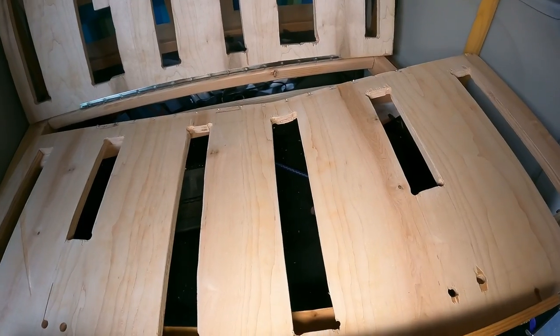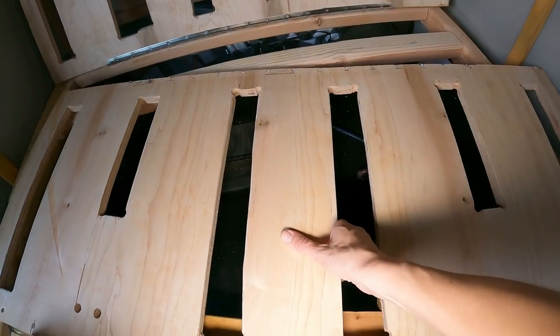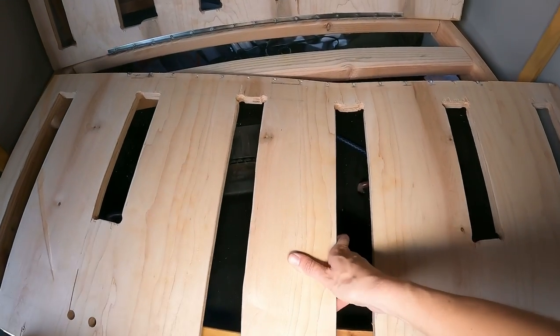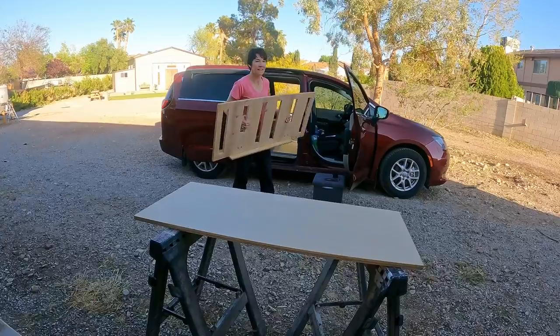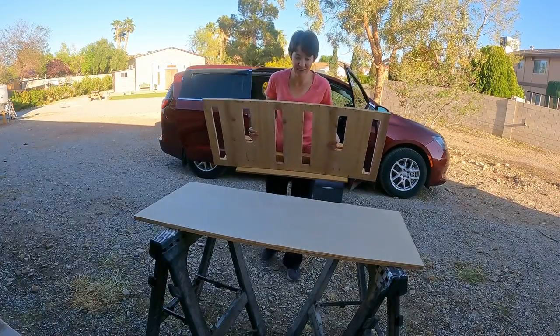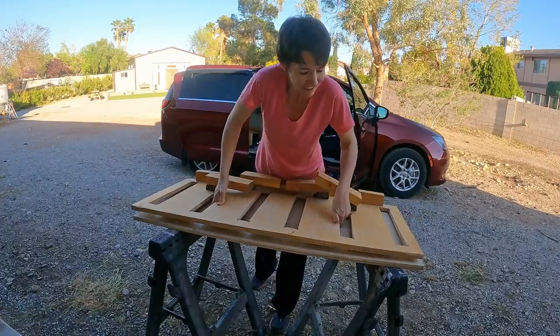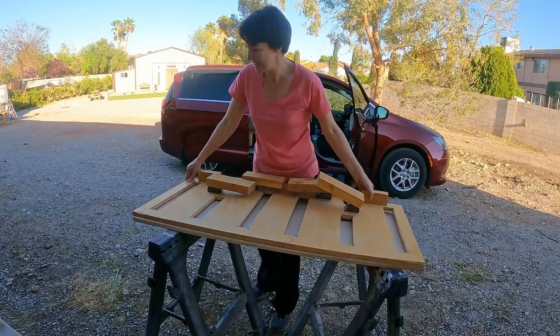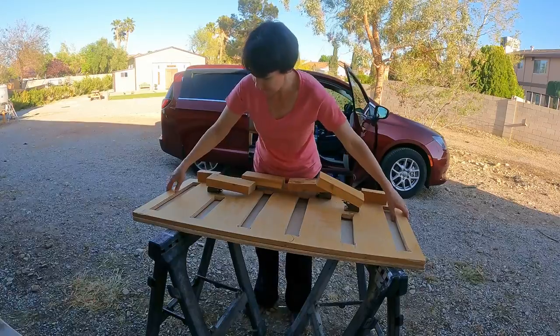Now you can really see how broken the bed is — it's weird, you couldn't really see the crack before. Let's see if I got the measurements right on my new board. Yeah, perfect.